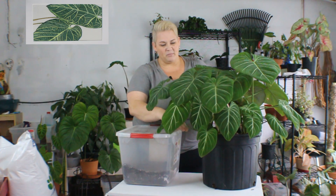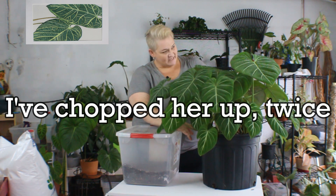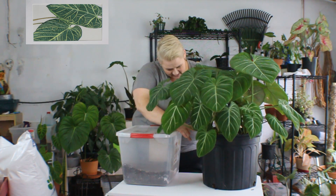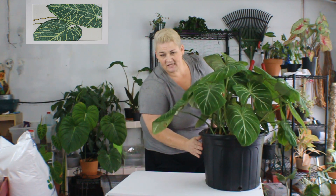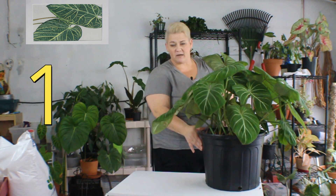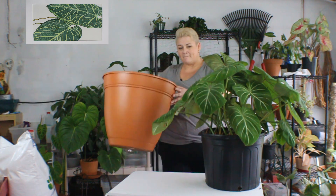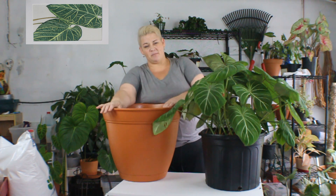When I bought this gloriosum it was a little bit bigger than this, and as time has gone, obviously it has grown. One thing I did notice — it's stressing against the pot right over here. So what I'm going to do is put it into a bigger pot. This will be its new home.